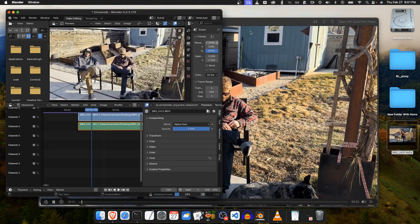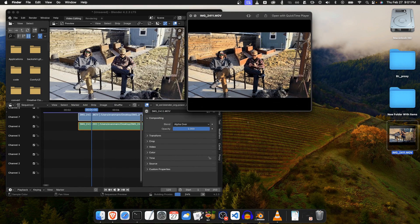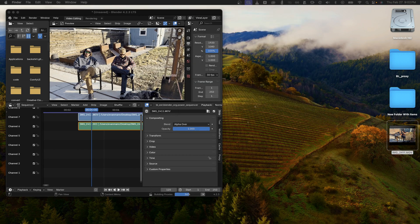Look at those colors — it's pretty bad. So what you need to do if you record in HDR is convert the footage with a process called tone mapping, which will basically map the HDR tones to SDR video. I've done that with Handbrake and I want to show you the results.